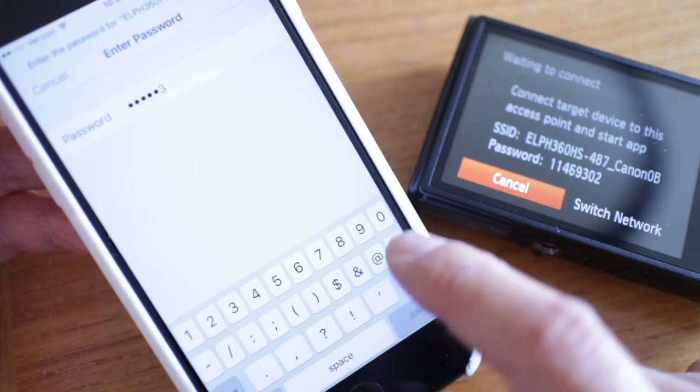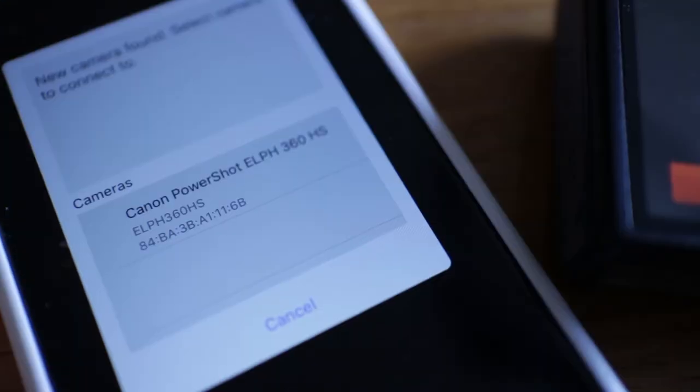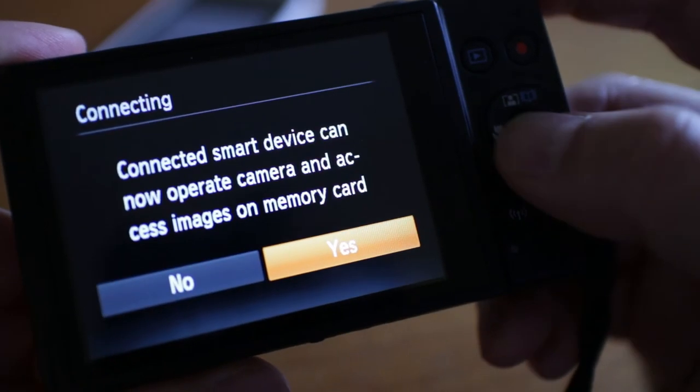Now we're getting really close to being finished. Going back to the Camera Connect app, it can now detect the 360 HS over WiFi, so all I have to do is tap on the camera name. Then select Yes on the camera to finish the connection.